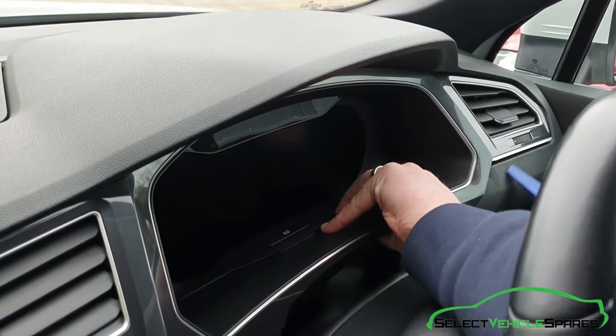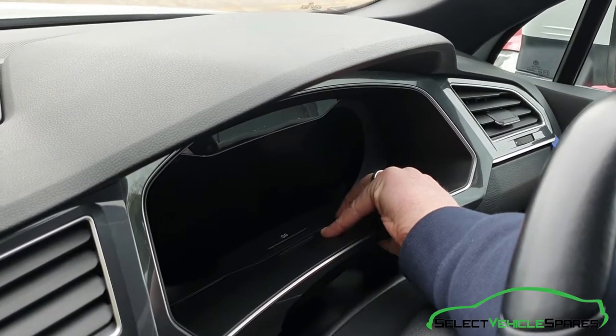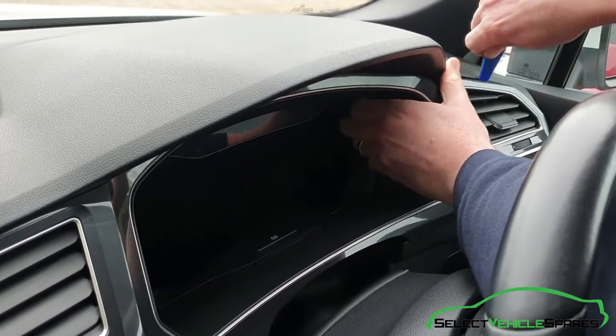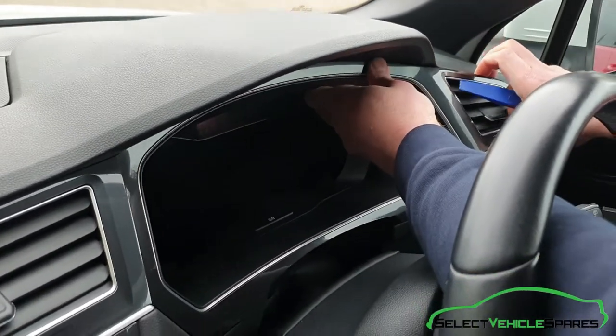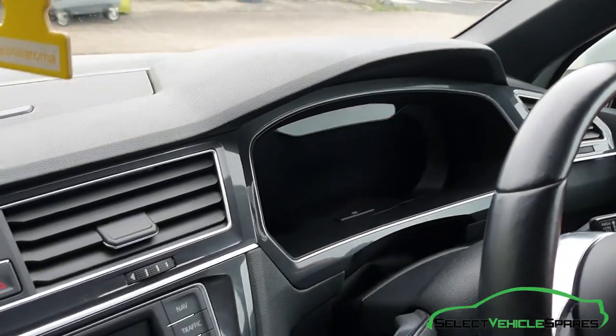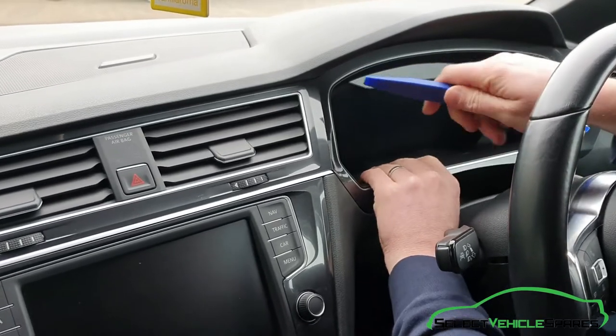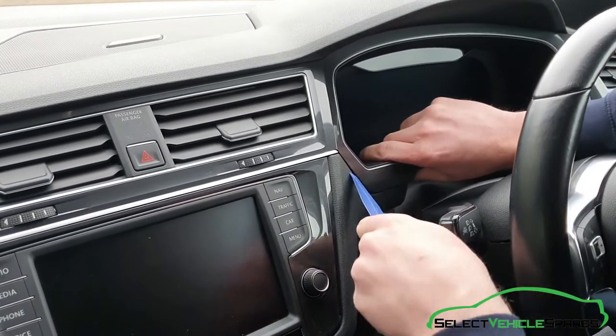It's just clipped in all the way around and it is quite tight. You'll feel it just start to lift out of the dash. I find it best to start at that end and then work your way along because it's quite hard to get the trim tool in around it. If you start around in, just give yourself a little bit of leverage.